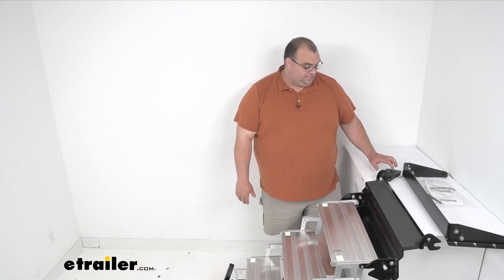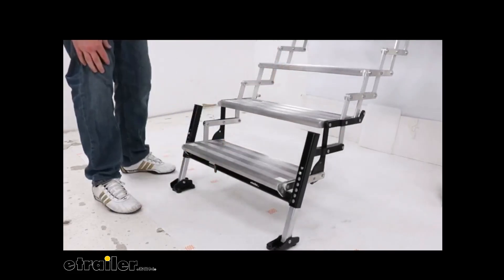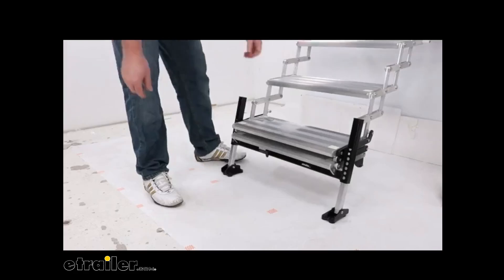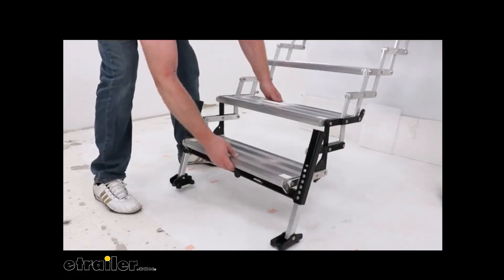Now I want to show you that Booster Step. Because I've got this leaned up on a table and it's not really attached, I need to be very careful, so I'm using a video we had of it hooked on something just to show you. You can simply pull that black lever on the bottom — it's spring-loaded — pull it out and down, then push the black lever back in and push it up and underneath.